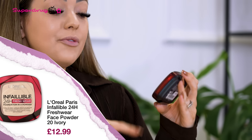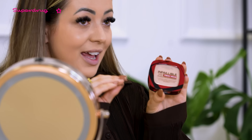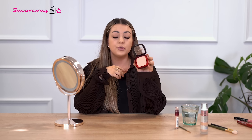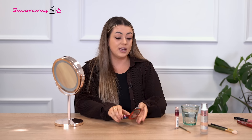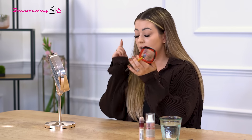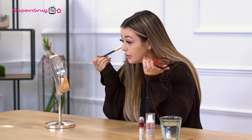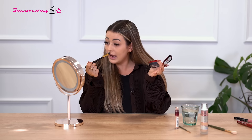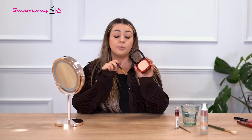Step 3 is the L'Oreal Infallible 24 Hour Freshwear — it's a foundation in a powder. However, we're going to use this as a powder to set our face. I'm just going to take a little brush and go in under all my oily parts. I would normally do under my eyes and my T-zone to stop that oil coming through. Just tap it in — don't drag. It's really, really nice, quite blurring, and sits really nicely. I always struggle with creasing so I really like this. I would give this an 8 out of 10. You can double it up as a powder or a foundation.